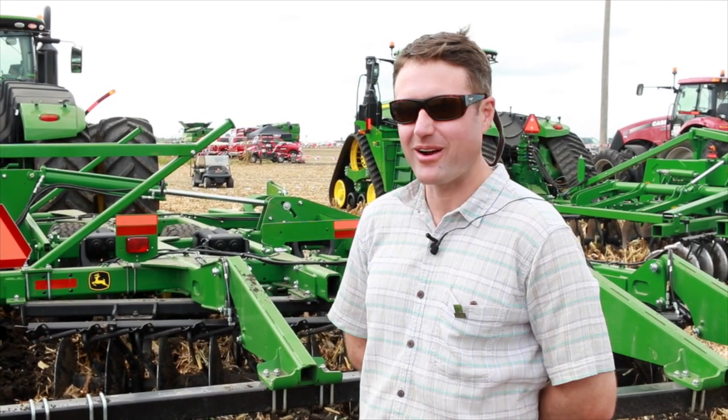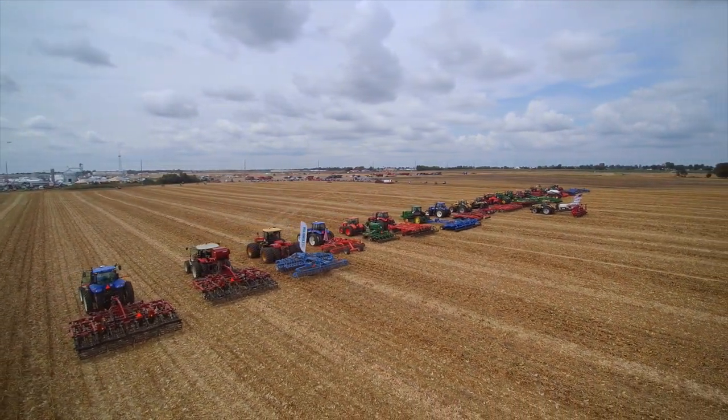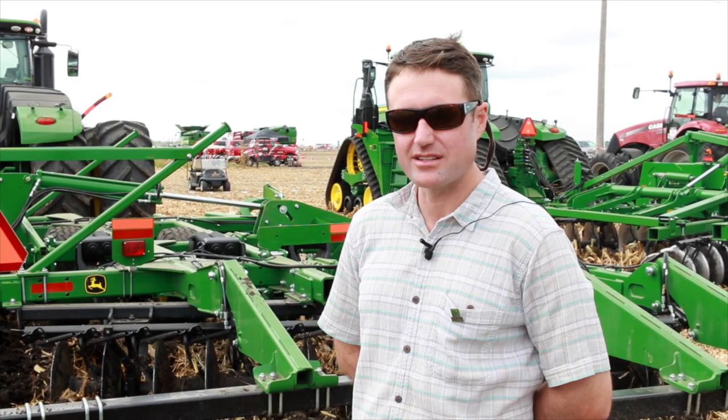So that's it from the Farm Progress Show tillage demonstration. Jeff Sloan signing out.